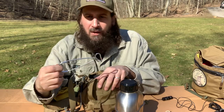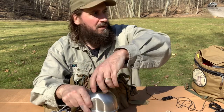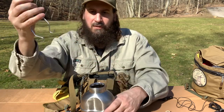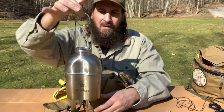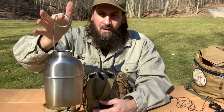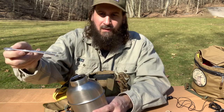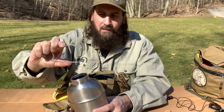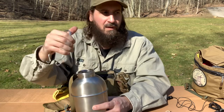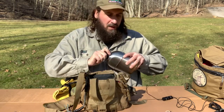In the back I've got my fish mouth spreader, which most of y'all know how that works. You take a fish mouth spreader and there you go. Now I can hang that from a chain or a rope or whatever over fire. Pretty clever.